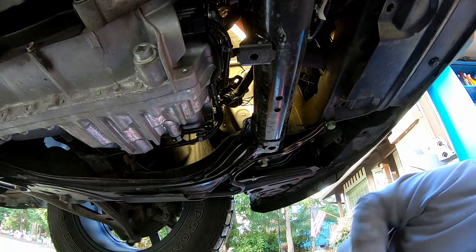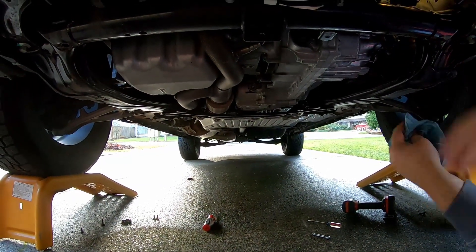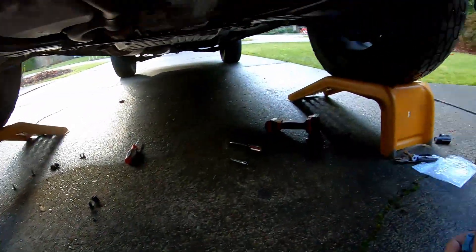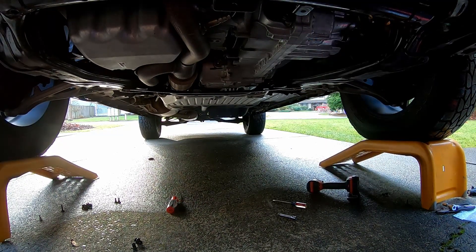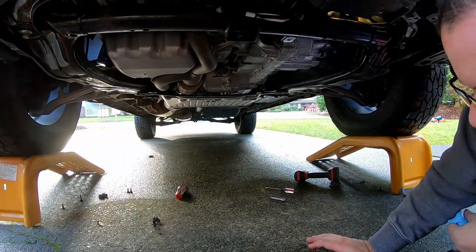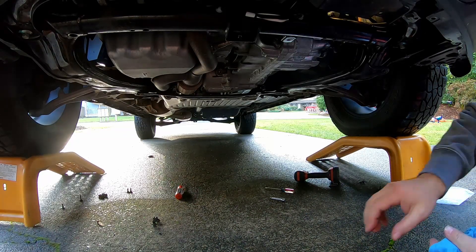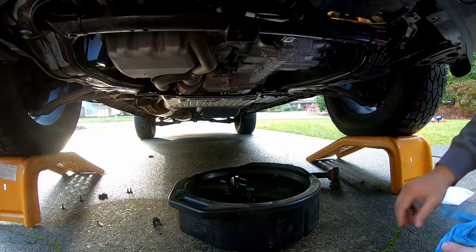Get that done before putting the plastic cover back on. Since I've got the front of the Ridgeline up on ramps, once I uncork this drain plug right here, I'm probably going to take my floor jack, go around to the rear axle, and jack the back of the truck up so that it's at least sitting level — so we can get as much of that old fluid out as possible on the drain process.